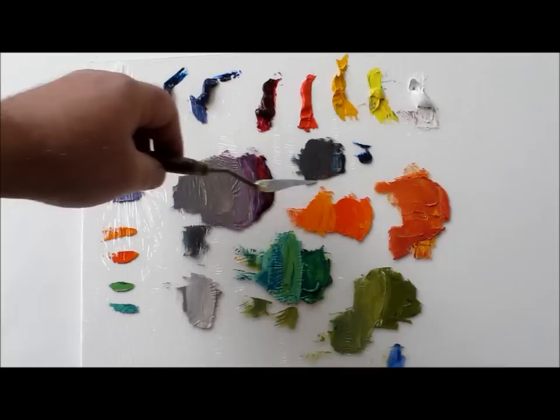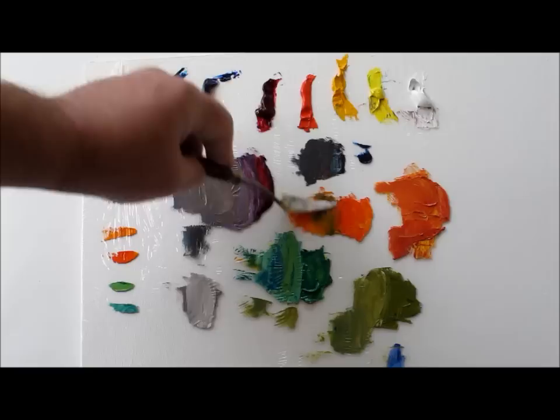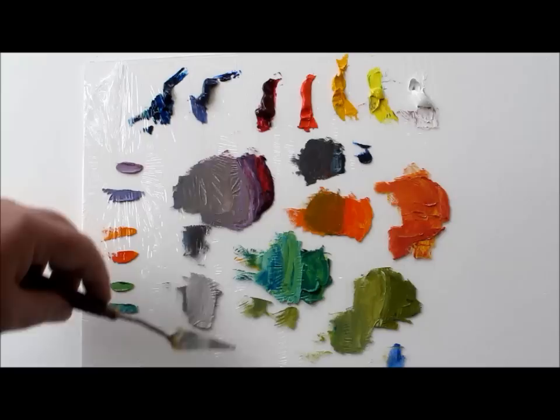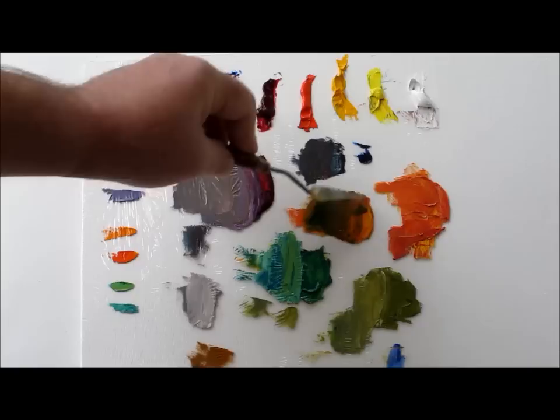Here I have oranges. What's the complement of orange? Well, the complement of orange is blue, and so I'm going to grab a little bit of blue and mix that blue into that orange. Of course you're going to get different things, and it has grayed down that orange already, dropping it into the browns, really.